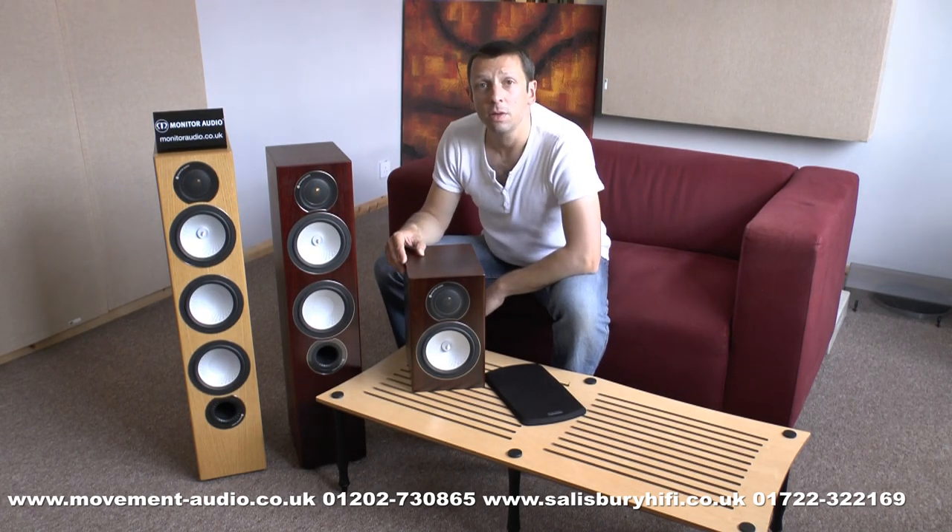If you'd like more information, please look at our website which is www.movement-audio.co.uk, or you can give us a call on 01202 730 865. Thank you very much.